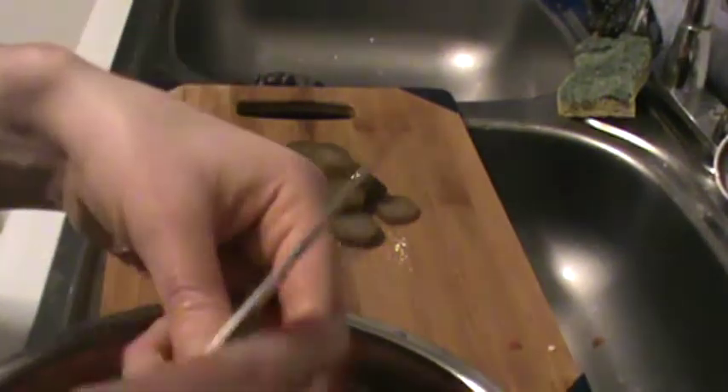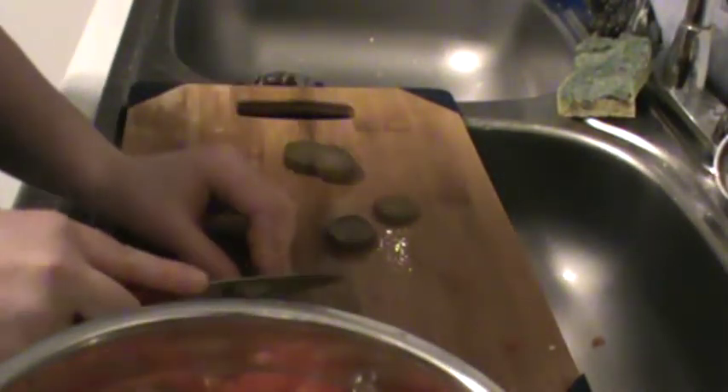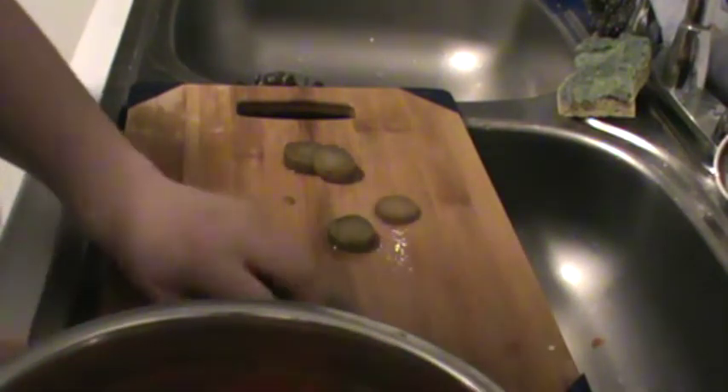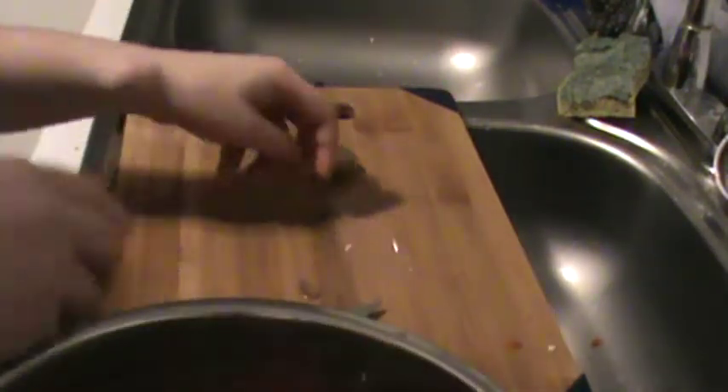As I mentioned before, this recipe usually calls for dill, but we don't have any in the house right now and it's not really the season for it. If you do have it and you want to use it, this would be the time to add a little bit of dill. If you don't know what it is, it's a herb — spelled D-I-L-L — and you can get it in most grocery stores or grow it yourself.